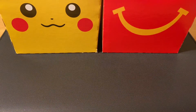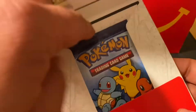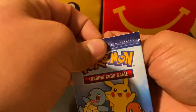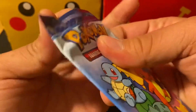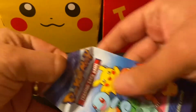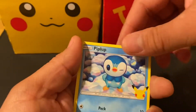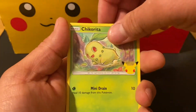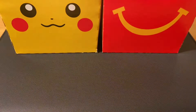All right, let's get into this one as well. The card trick is one card, and here we go: Piplup, another Chikorita, Torchic, and the holo is a Grookey — awesome!